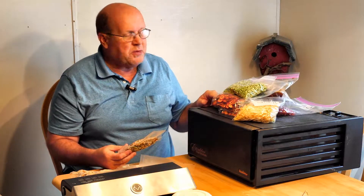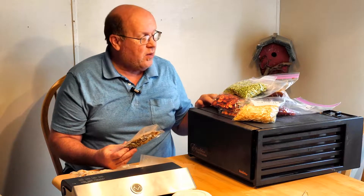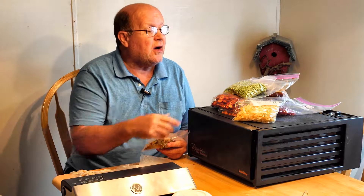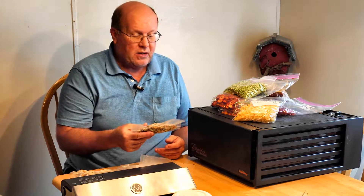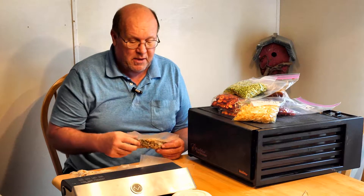You dehydrate the ingredients and then you can put the meal together. The roast beef I'll use in my beef stew, and I also use it in a hot beef sandwich. Same thing with the potatoes — I use potatoes in here and also in breakfast meals. So by doing the ingredients, you can basically combine your dehydrated ingredients into a complete meal.